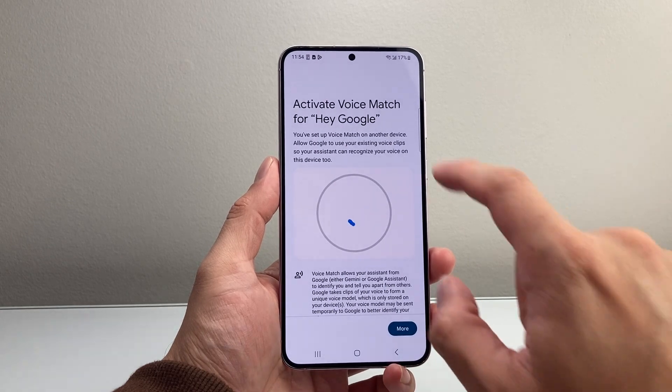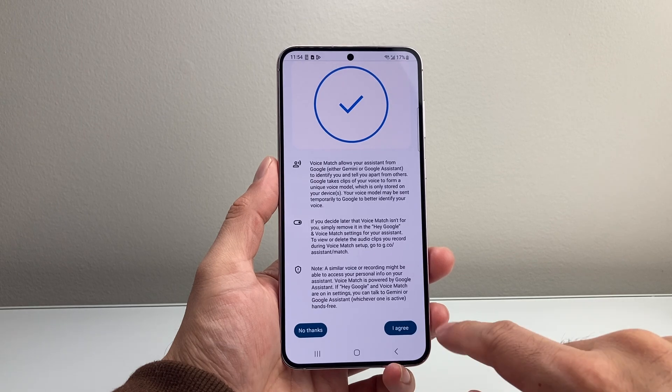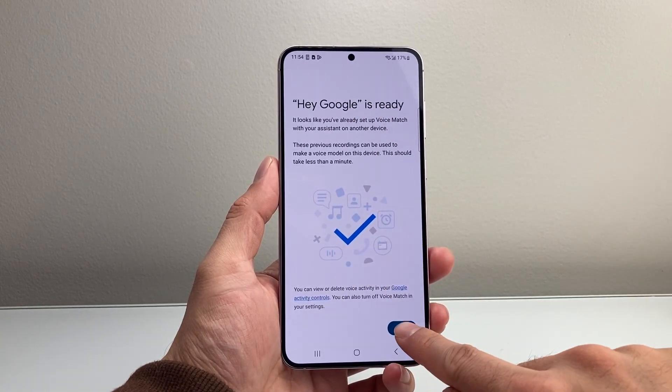Once you hit Agree, it's going to try to match your voice. In order to do that, you're going to hit Done, and then click on Agree again. Then we're going to want to set it up — as you can see, it's ready to go, and we can hit Next.